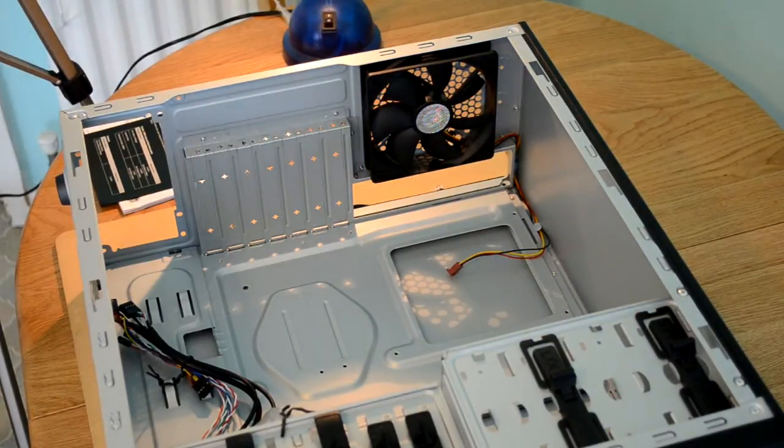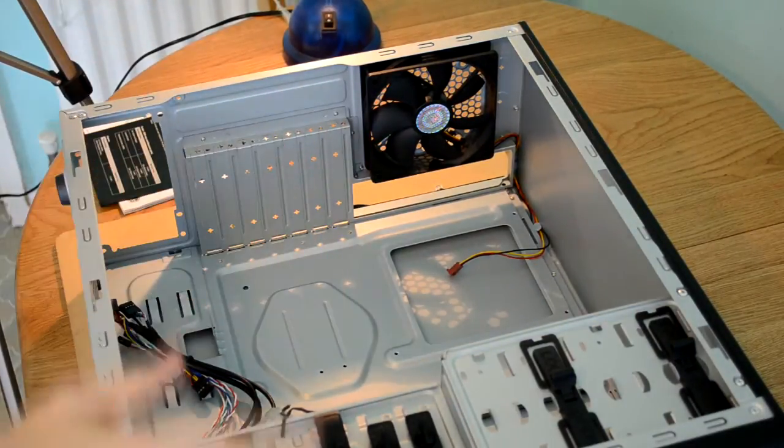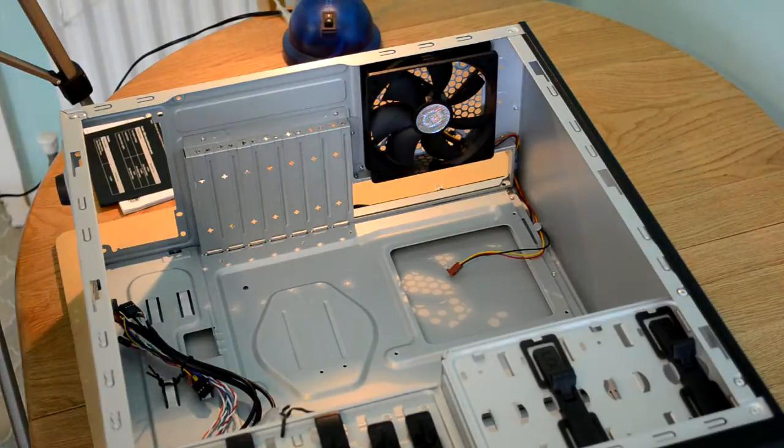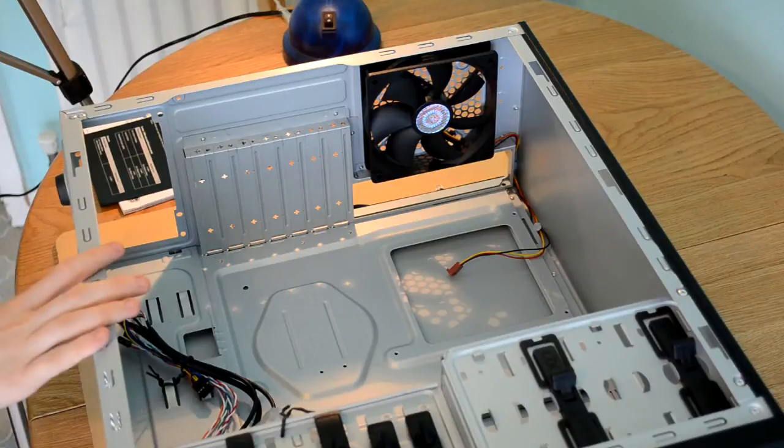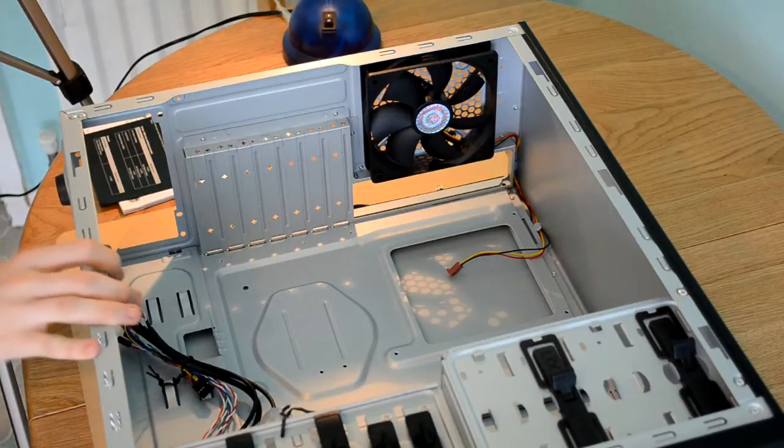Here we have the case set out on the table so that we can install the motherboard. It's quite a simple process. This is the Cooler Master 334EU Elite case, as I have mentioned.